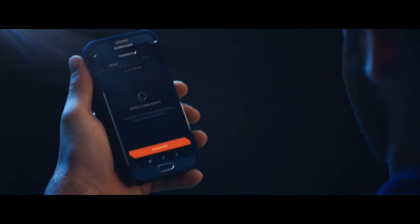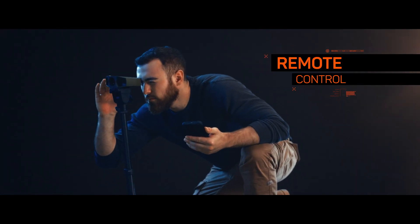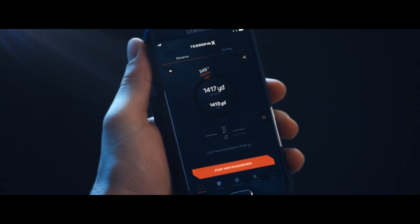When using the dedicated smartphone app to trigger measurements remotely, your smartphone screen becomes an external display giving you detailed measurement results.